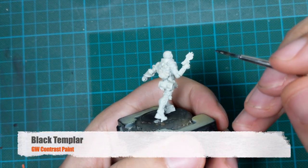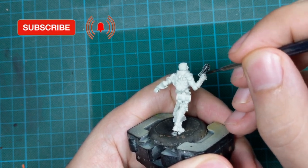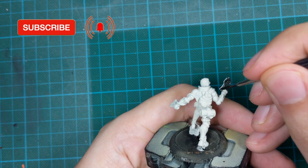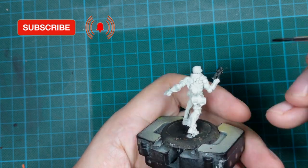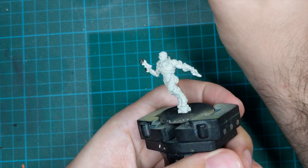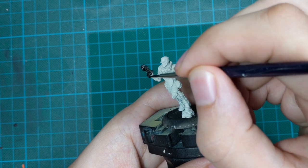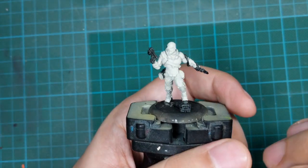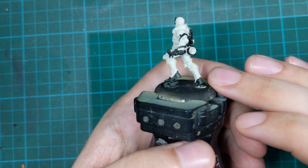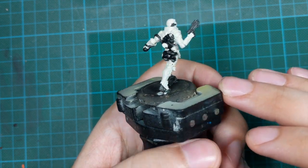The first color I applied was Black Templar Contrast, used straight from the pot. I painted all the sections on the model that I want to be black. His handgun and wrench I painted in two thick coats, while everything else was only one thick coat — his boots and all the little bags on his back. Here is the final result so you can copy the same parts of the model that I painted black. Not that much, just a few details.